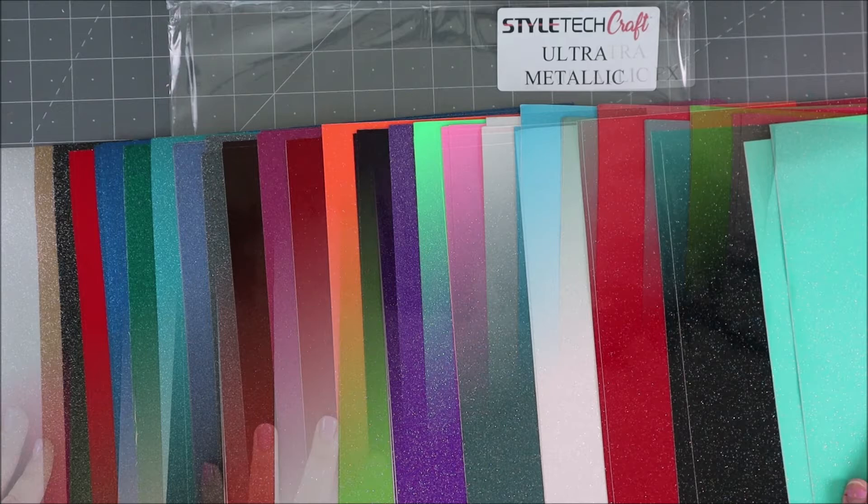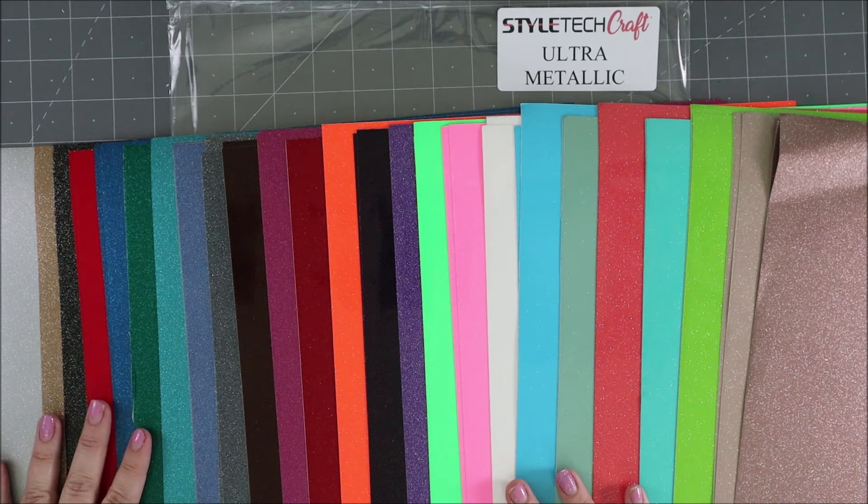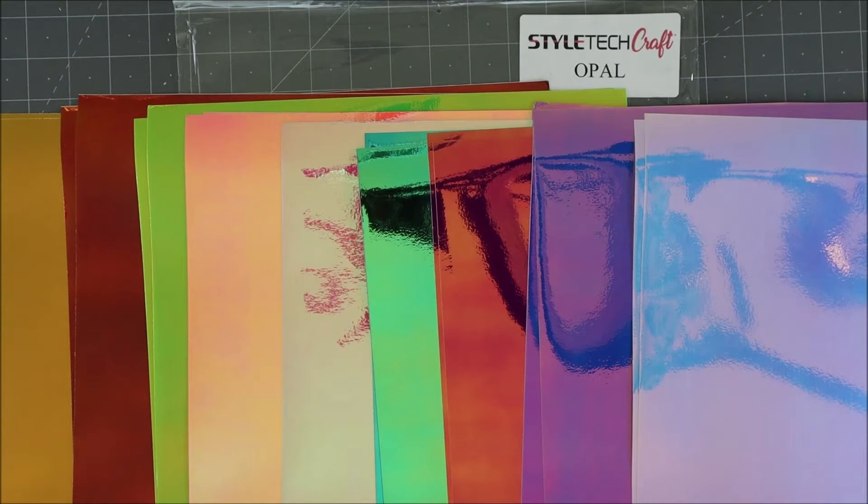Next we have the ultra metallic. This is basically a sparkly vinyl — it looks like it has glitter embedded in it and is super sparkly, but it's not holographic like the last one. Look at the huge variety of colors available. They're all 12-by-12 sheets, so it's super easy to load into any electronic cutter and do your cuts with.